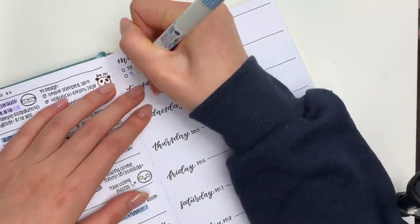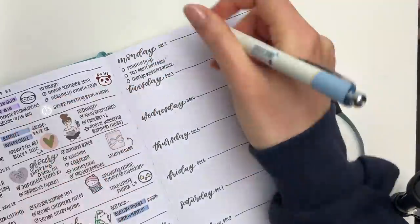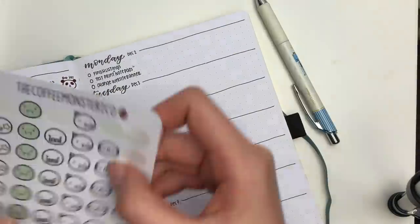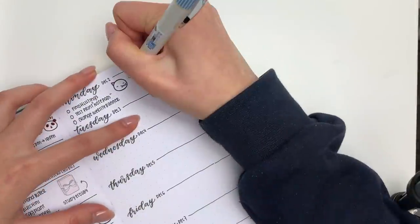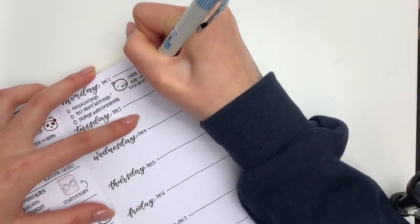Now that the base of the week is complete, I go into each day and fill in all of my plans, which is my favorite part. I generally just make tons of to-do lists, and if something's a little bit more notable or important, I'll use a sticker or highlighters to draw attention to it.